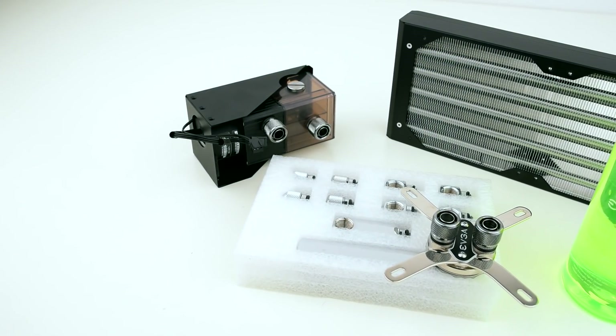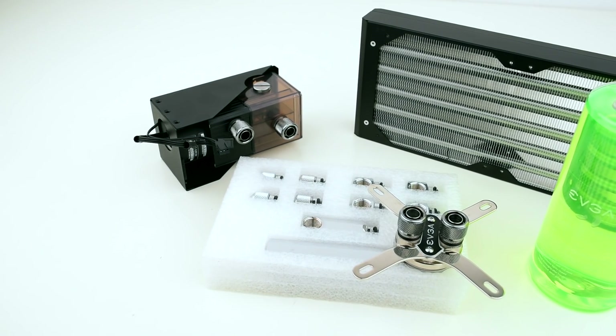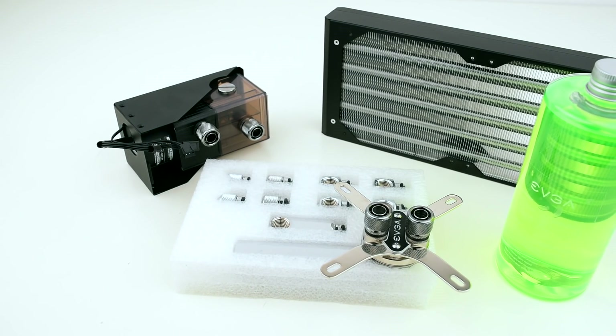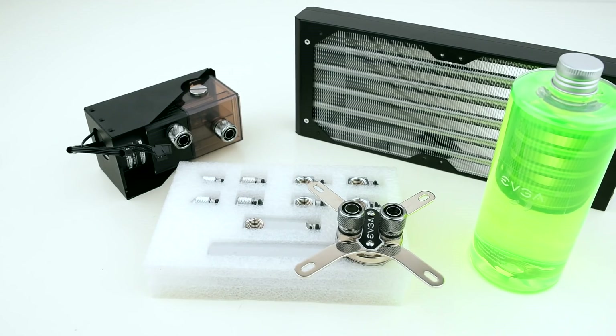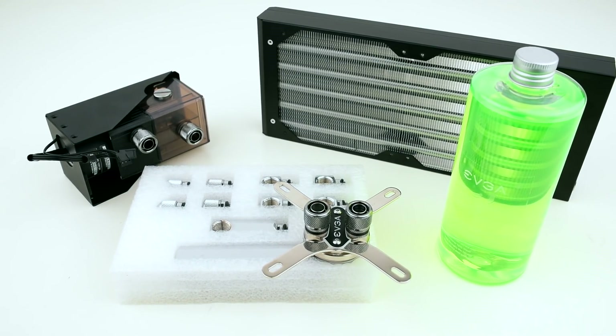To cool our Intel Core i5-6600K CPU, we picked out EVGA's custom liquid cooling kit for the Hadron Hydro. This kit comes with a pump, an extra-thick 240mm radiator, a variety of fittings, all the tubing you'll need, coolant, and a water block for the CPU.